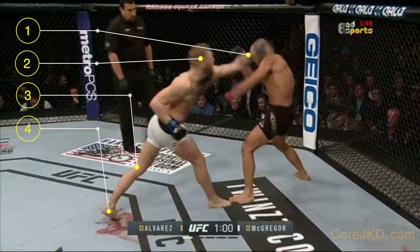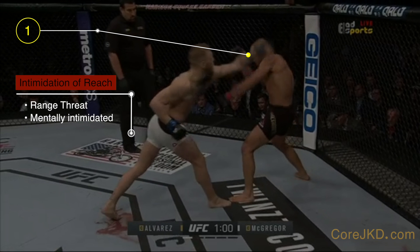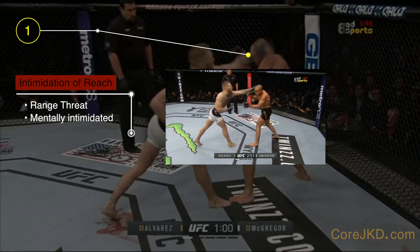You can see here he has several things going for him. 1. His extension into the range is greater than his opponent. Mentally, this helps set up a factor of intimidation, which is clearly seen by how infrequently his opponent is ready to engage and attack, especially during attacks.